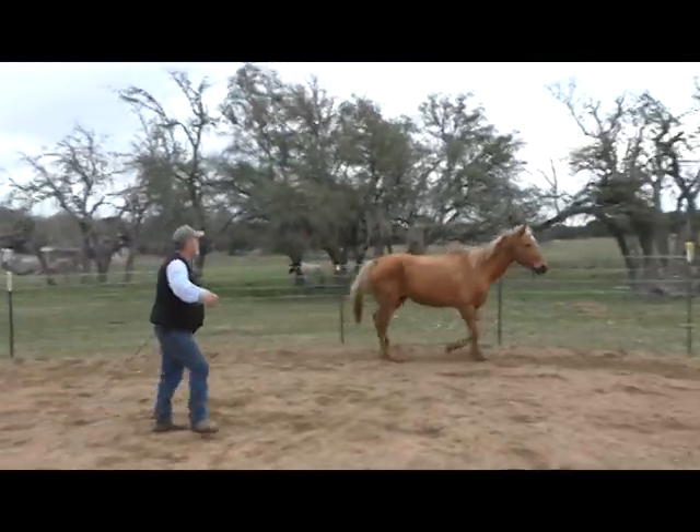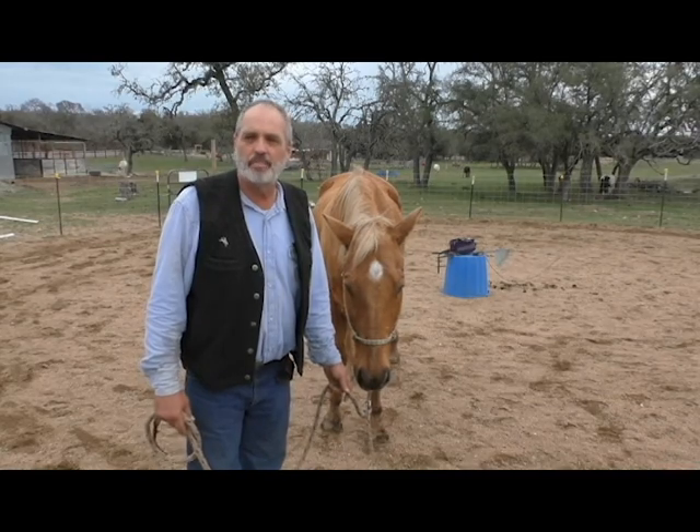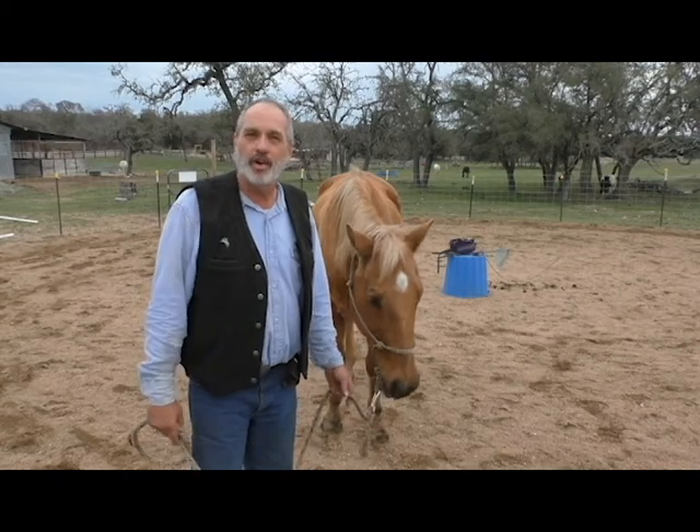And then when we want him to stop, we want to step up to his shoulders and take a few steps back. Now, this is Gus, and he's not that terribly trained when it comes to round pen work, but he's kind of getting it. That may be a better demonstration on how important your spatial positioning, your pressure point, your driving position is when you're training your horse.